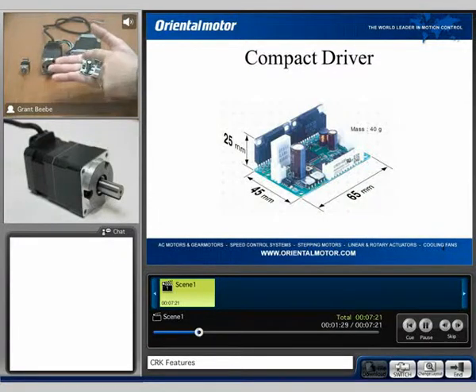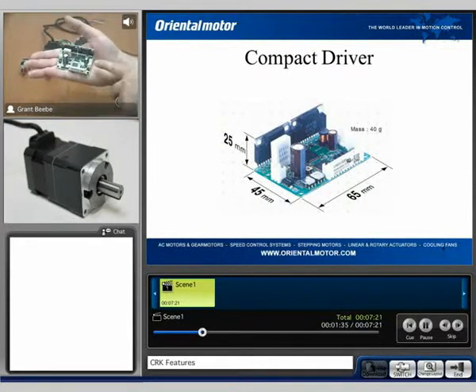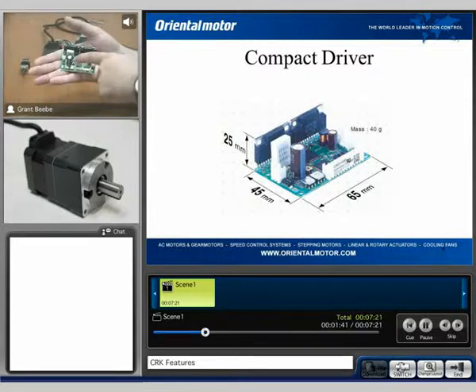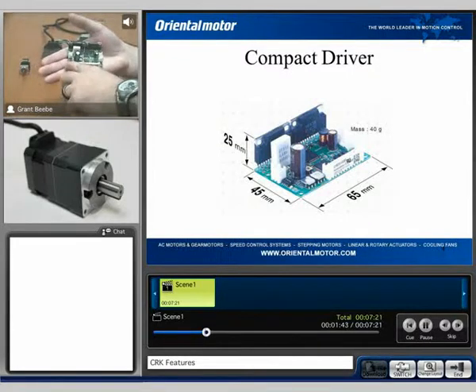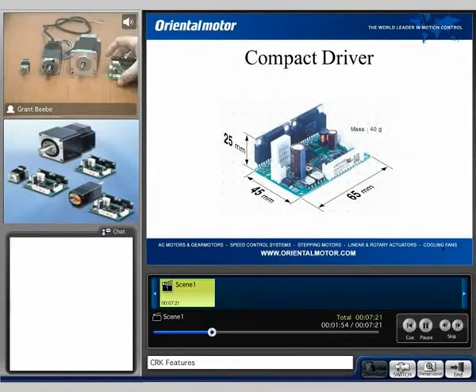With this unit, we do have the power input connection, the general I/O connection, and then the motor connection. We also have some potentiometers to set microstepping and run current, and then we have some DIP switches to turn on and off some other basic features, which we'll get into in a little more detail in just a moment.